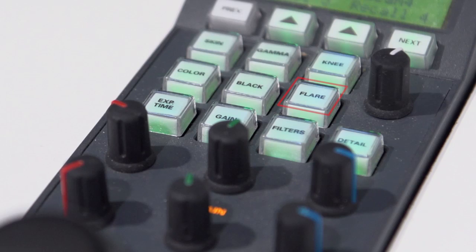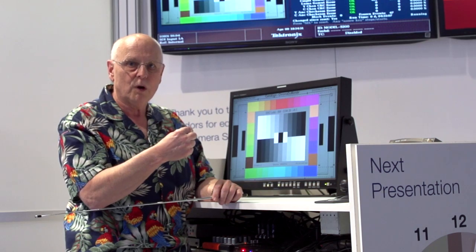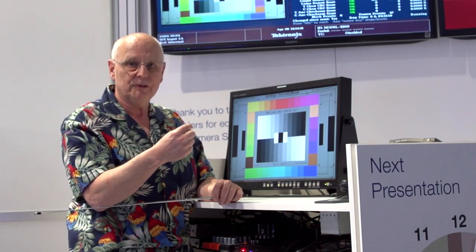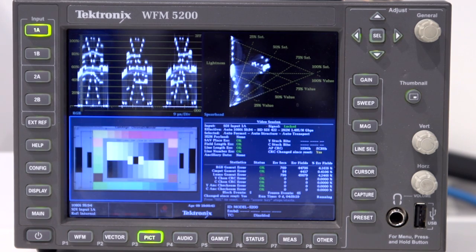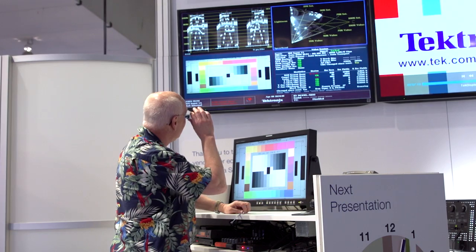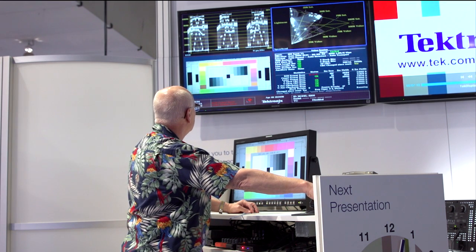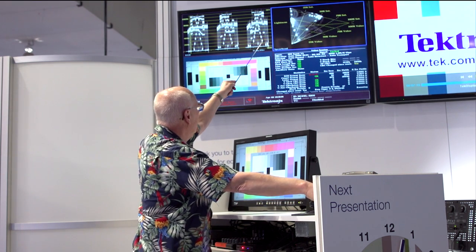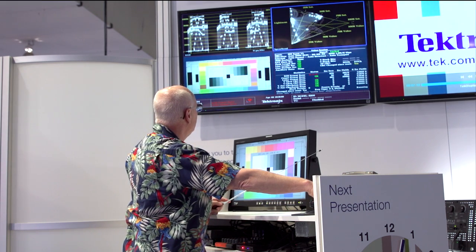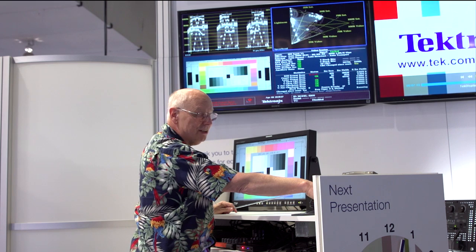Every camera has a control called flare compensation — an electrical offset to the black level. What I'm going to do is establish a camera condition that replicates and even exaggerates that bounce, so I can precisely adjust the flare control to fix this problem in the video waveform. I will overexpose the camera by one to one and a half stops, and now you'll see that as I make this adjustment using the flare controls — not the black level — I can actually move those black values around. Looking at the bottom of the spearhead, I'm slowly moving those black levels back toward the vertical center line.